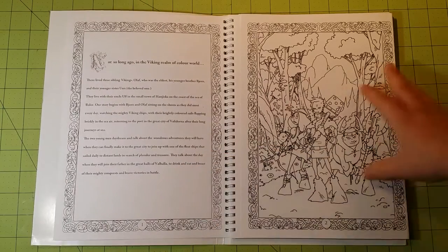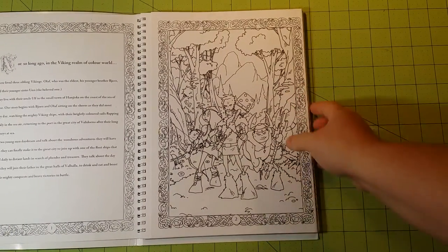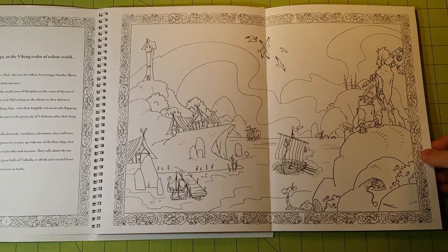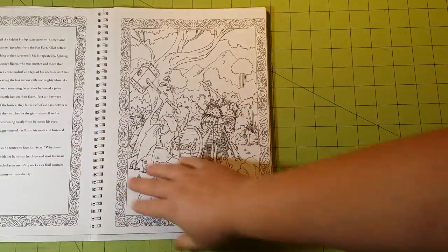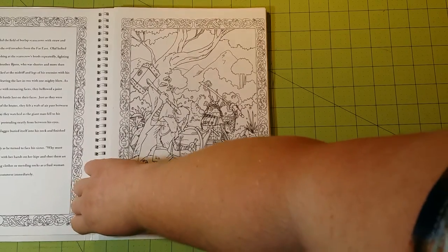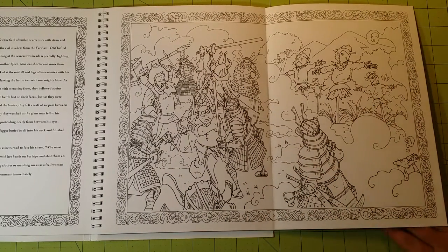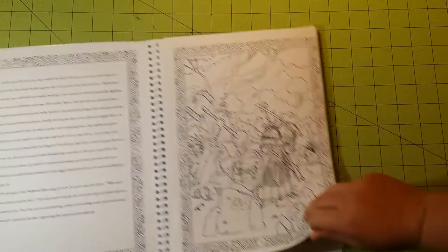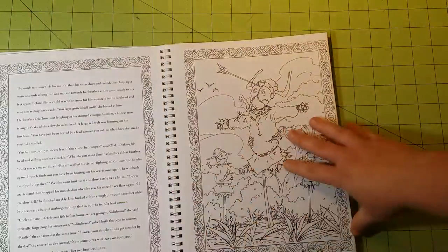Because this side has writing on it, I'm going to move this over so I can get the full page in the picture. I got this from Amazon, and I believe it was $12.99 plus shipping. It was more expensive than my normal coloring books, but it was so unique and different I thought I'd try one. Well, I'll definitely be getting the other one.